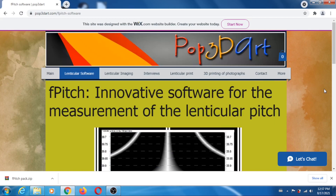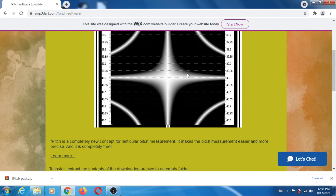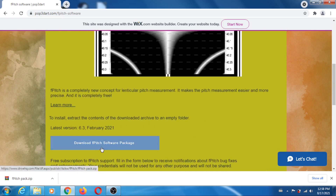Hey guys, today I'm going to do another fascinating video about lenticular printing. This time I'm going to talk about the dreaded pitch test. You can use SuperFlip to do a pitch test, but today I'm going to use F-pitch, developed by my very good friend Itzhak Weissman. The website is pop3d.art, and I will give a link in the description.